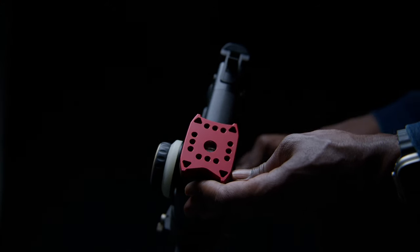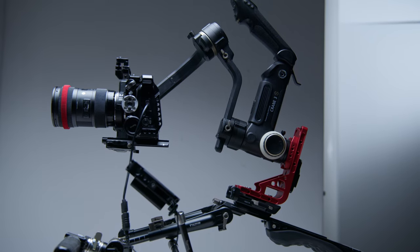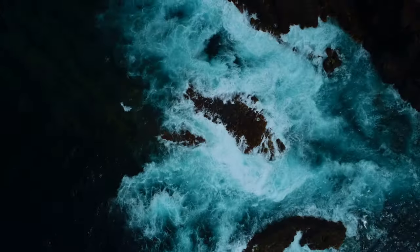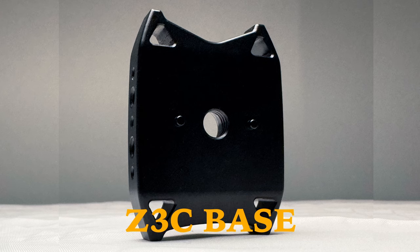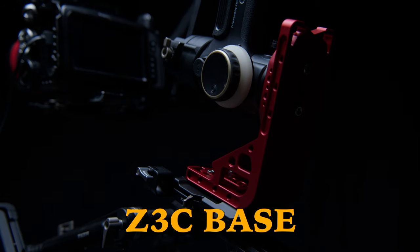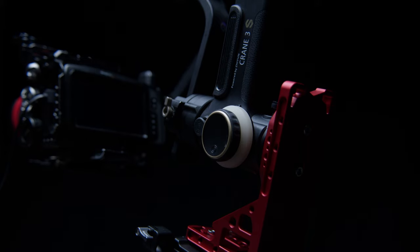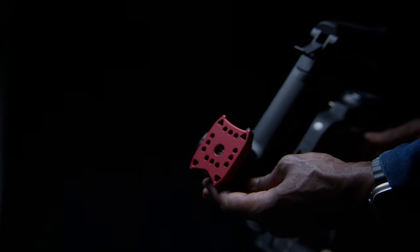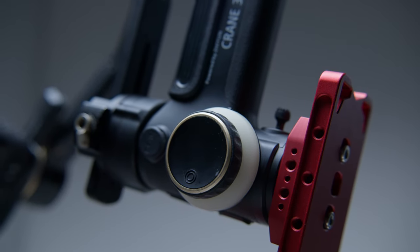Introducing the Z3C base, which allows you to adapt the Zhiyun Crane 3S directly to the Heavy Duty Gimbal L Bracket, and is kept in place with the dual locating pins at the base of the Crane 3S. The array of ¼-inch 20 holes on the opposite side of the Z3C base specifically interfaces with the Heavy Duty Gimbal L Bracket in the same way that the RS2 and RS3 base plates interface. So if you've got the Zhiyun Crane 3S, now is a good time to check out the Heavy Duty Gimbal L Bracket if you want to build that Creator Rig.